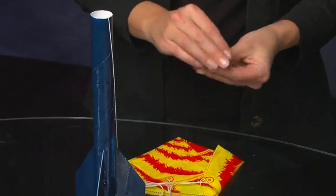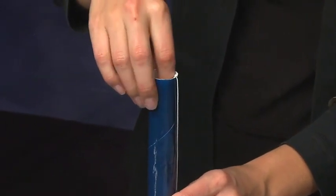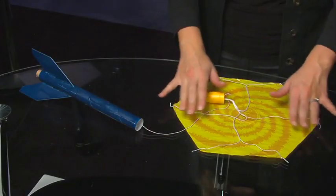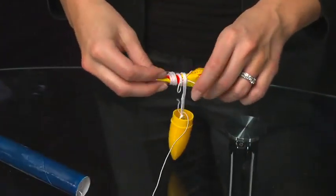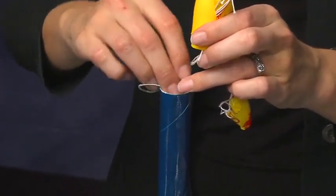The next step is to add the flame-proof material. Roll the chute wadding into a ball and stuff it into the airframe. This wadding protects the parachute from burning when the engine ejection charge ignites, and it also helps eject the parachute. Next, it's time to fold and insert the parachute. Lay the parachute on a flat surface and smooth it out. Fold it into fourths and then roll it up. Carefully wrap the shroud lines around the parachute. Stuff the shock cord into the airframe tube, followed by the parachute and any stray ends of the shroud line.